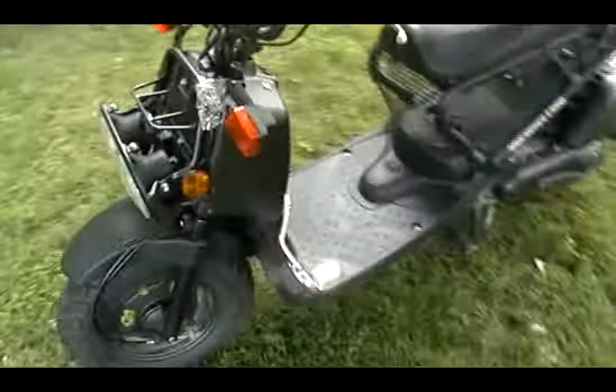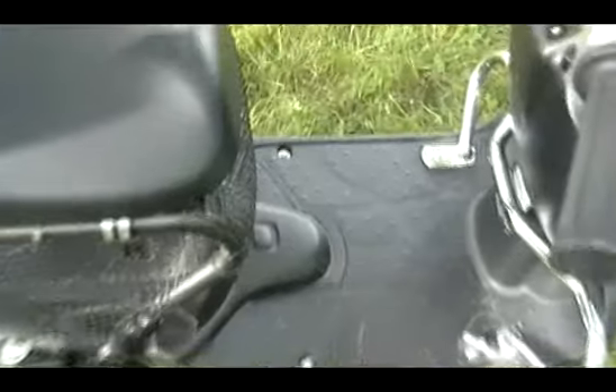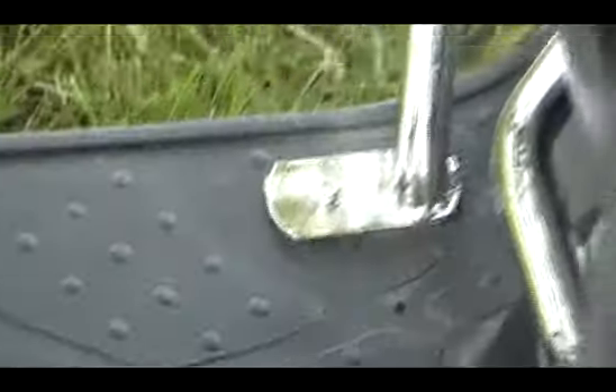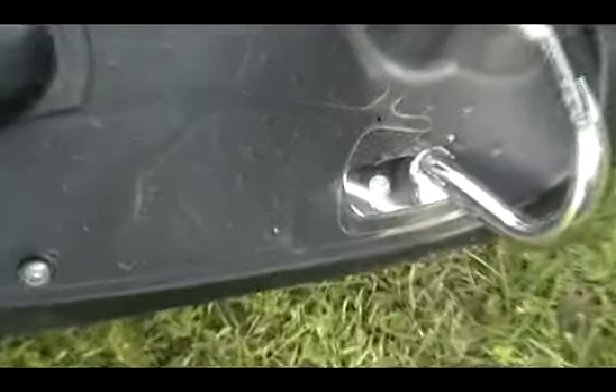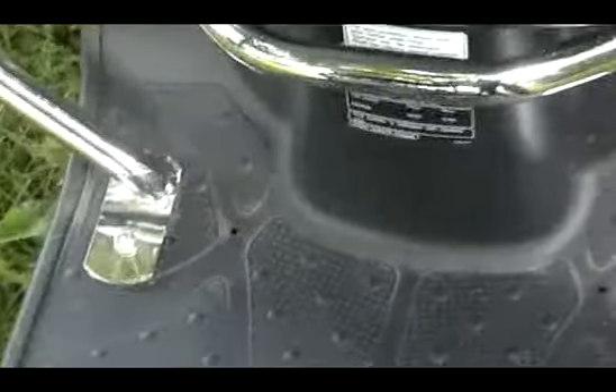Let's show you a close-up of the crash bar. There are four bolts that keep the floorboard attached to the Ruckus — one, two, three, and four. All you do to install the crash bar is take out the two front bolts and bolt in the crash bar.